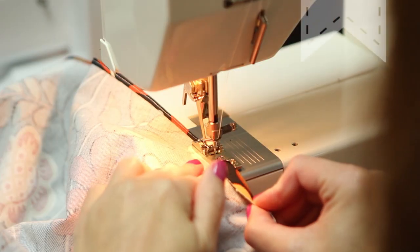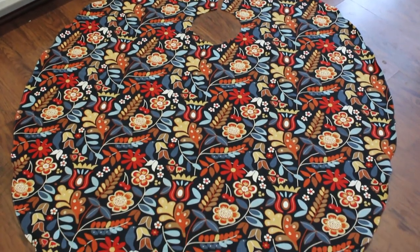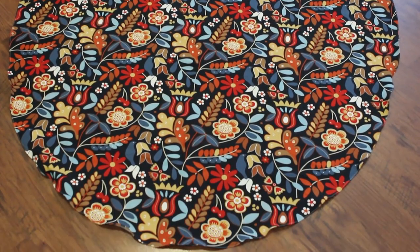Now that you have all those pieces cut out, it's time to start sewing. Using a turning foot or make a baby hem, finish the edge of the lining fabric except for the neckline and the straight sections in the front. Set aside.